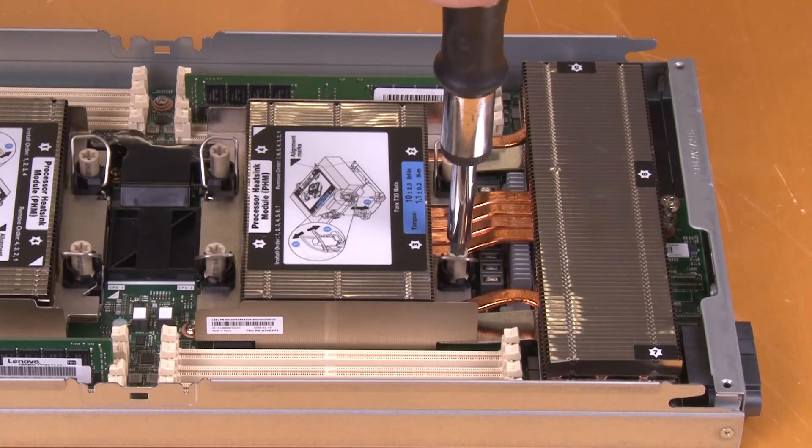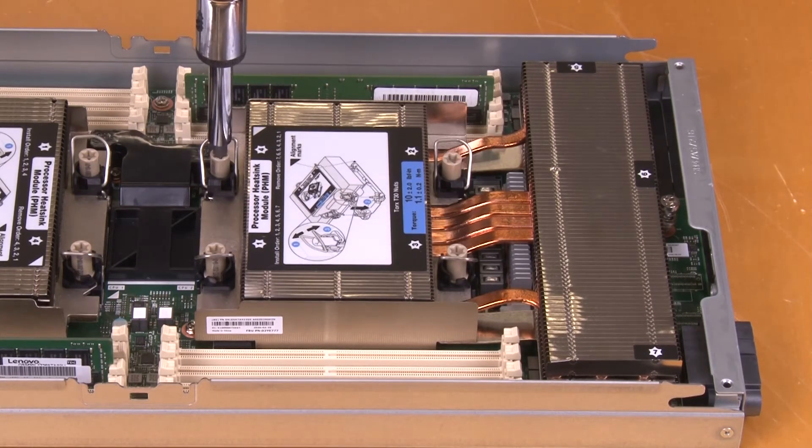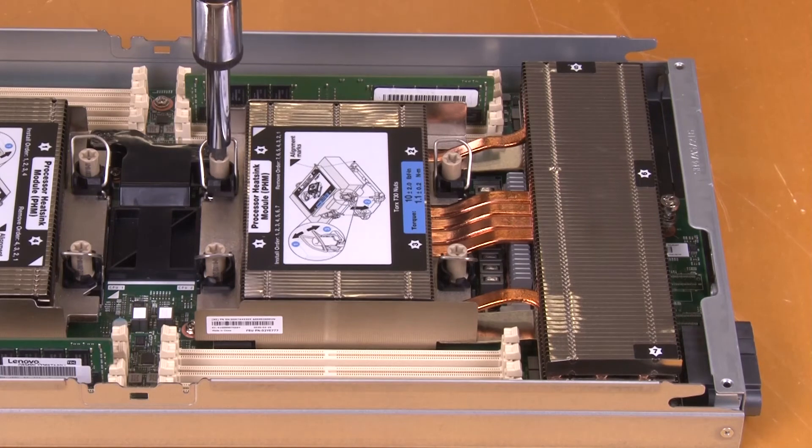Then check to make sure that there is no gap between the screw shoulder beneath the heatsink and the processor socket.